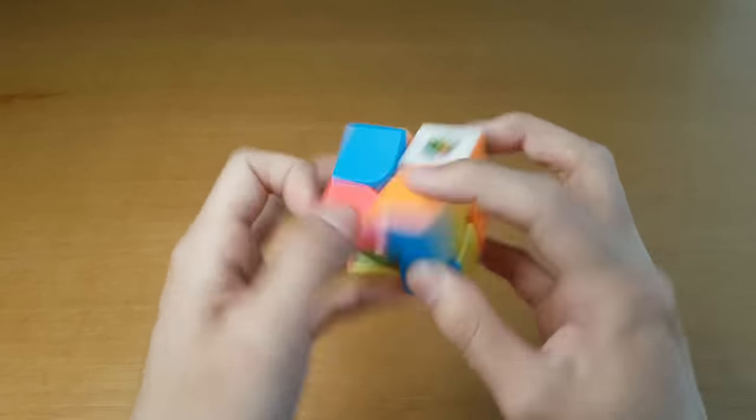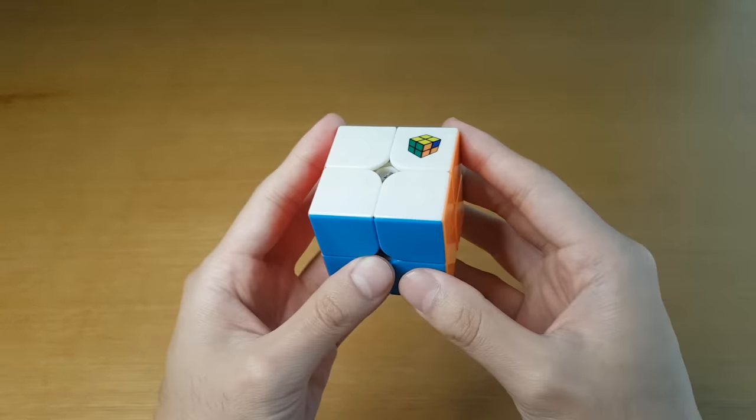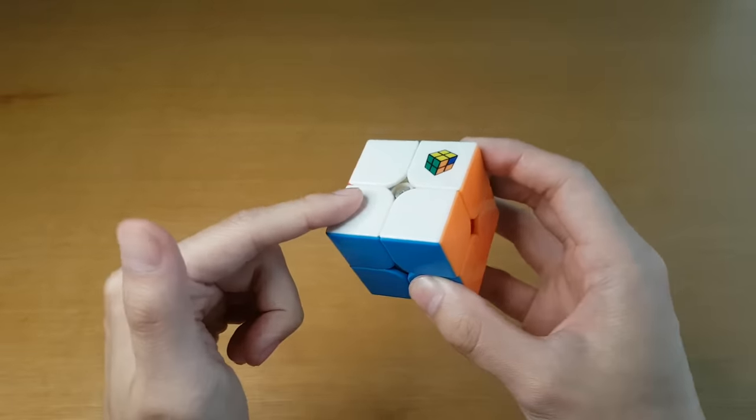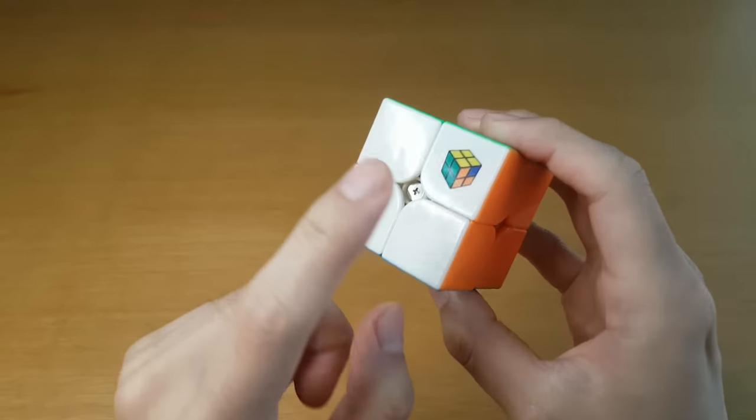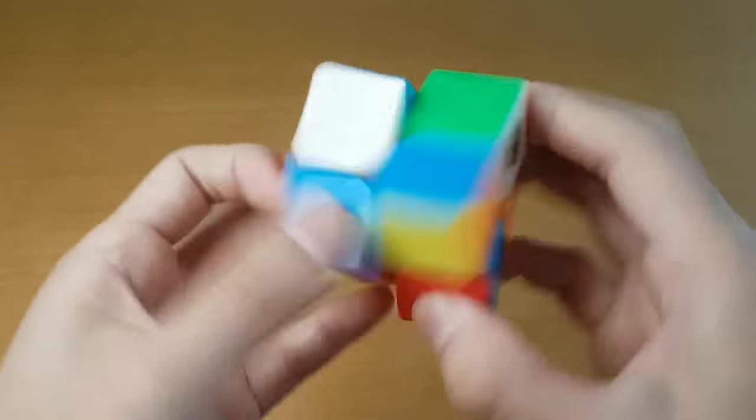I've said for many years, anyone starting out in 2x2 will probably find the YJMGC to be the best for them. And even if you are world-class level, this is still a good cube. But of course, why it is the JPerm cube is because it is my favorite. That is so fun to turn.